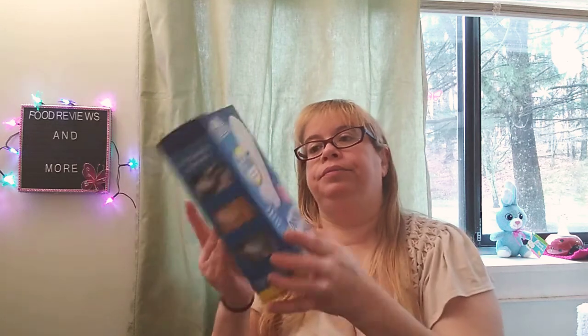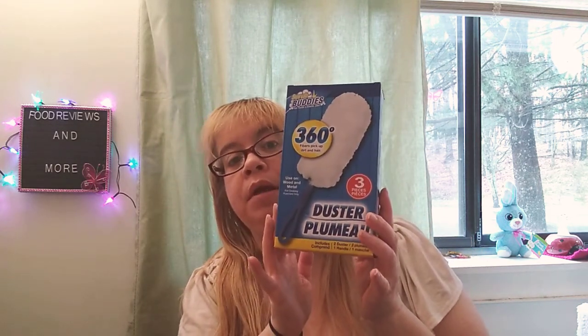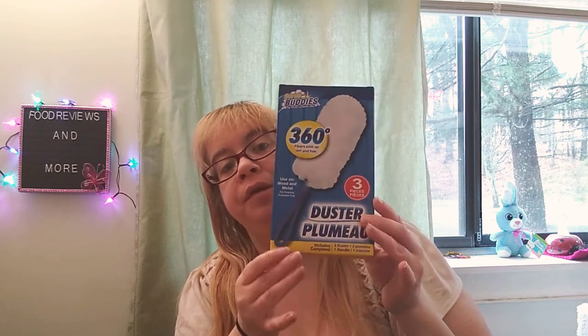It's by Scrub Buddies 360, fibrous pickup, dirt and hair, used on wood and metal, for cleaning purposes only. You get three pieces — it includes two dusters and one handle. That's pretty cool, that's a good price, a good buy for $1, so you can't beat that.